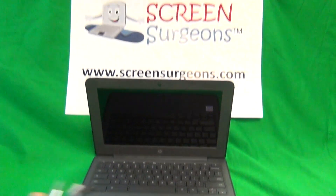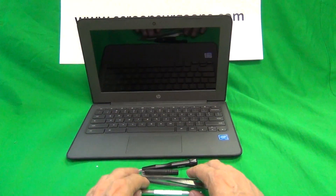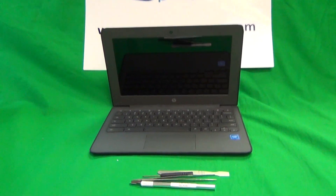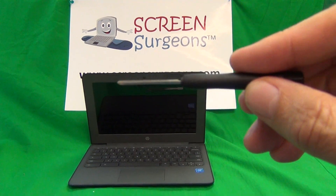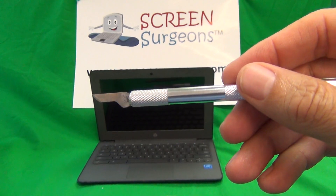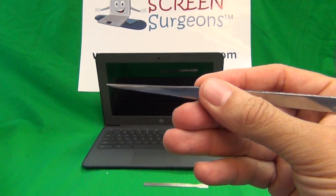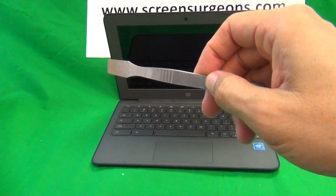Now once we shut it down, let's go over the tools we're going to use. We have a PH1 electronic screwdriver — PH stands for Phillips and one is the size. We have a smaller PH0 electronic screwdriver. A hobby knife or X-Acto knife with a pointed end, that's to lift up adhesive tape. A pair of metal tweezers to manipulate screws or cables, and a spudger to pry things open if needed.